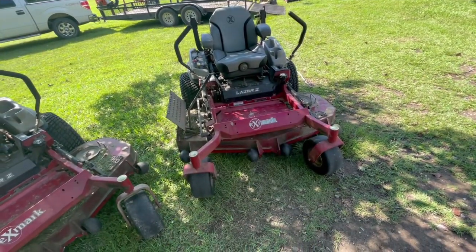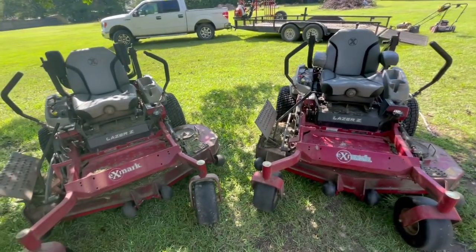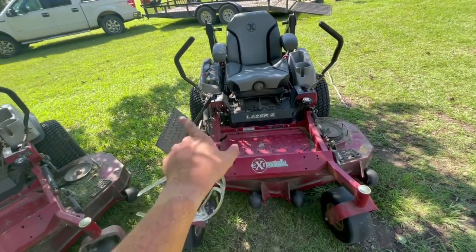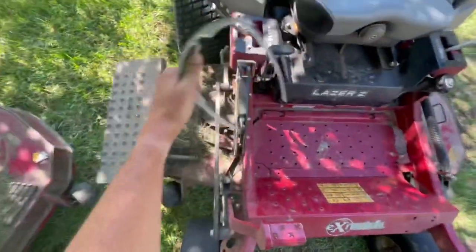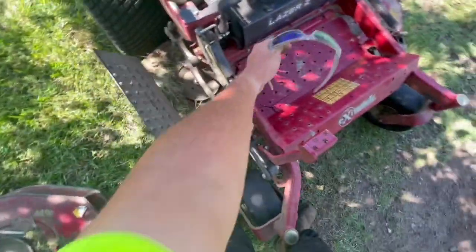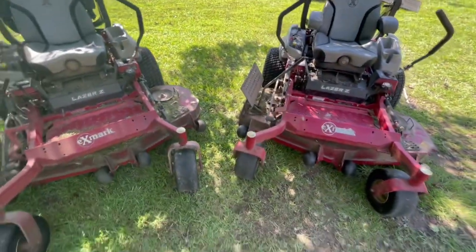I also want to brag on these Advanced Chute Systems — they're a great piece of equipment. I use them to mulch up grass and leaves, and to go by windows and cars. If you have a lot of commercial properties in town around traffic, I highly recommend them. Unlike a mulching system that stays fixed, the Advanced Chute System opens and closes on demand, making it like a mulching system you can control whenever you want.